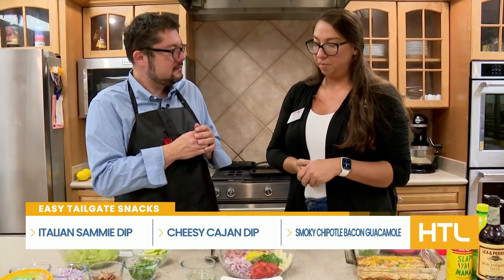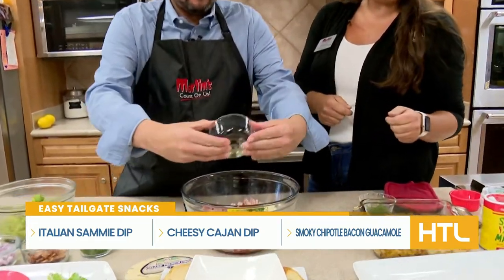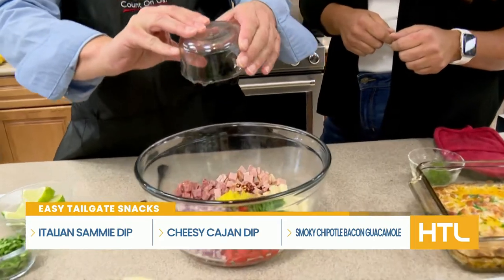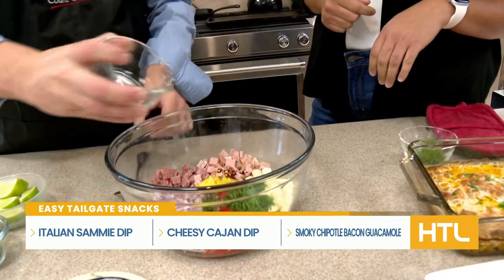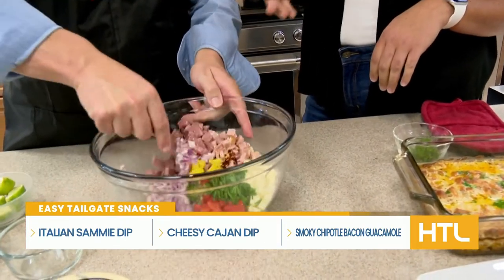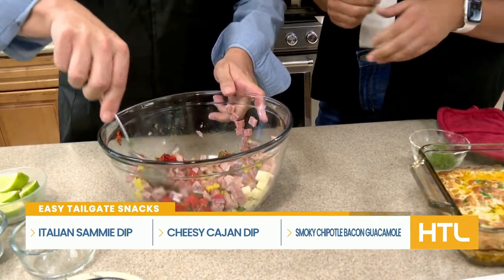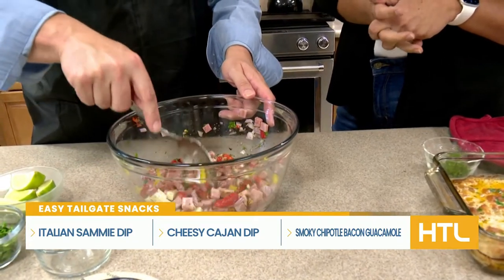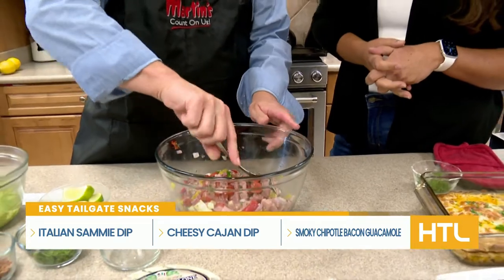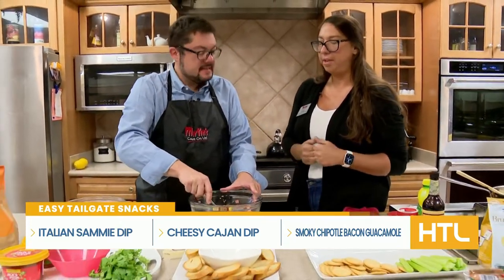Anything that has that Italian flavor to it, I kind of just put in there and then serve it with bread. You can toss all of those goodies together with the olive oil. The juice from the banana peppers, roasted red peppers, and red onion will all mix together. This is great because you can make it ahead and put it in the fridge, then pull it out right before tailgating — I like to do it a couple hours beforehand, just so all those flavors marinate together.